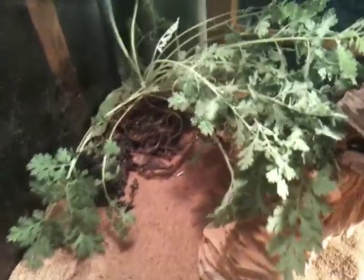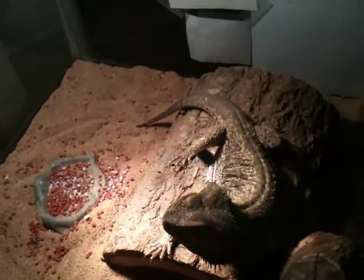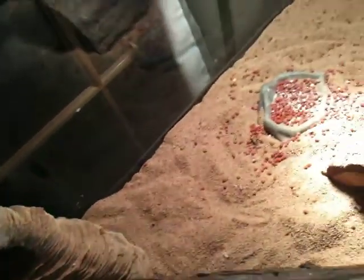I want to get a bigger tank but I don't know where to put it — maybe up there or somewhere. Anyway, that's the tank. Beardy's getting pretty big for this one; he's been wandering around and just trampling stuff. So yep, that's about it.